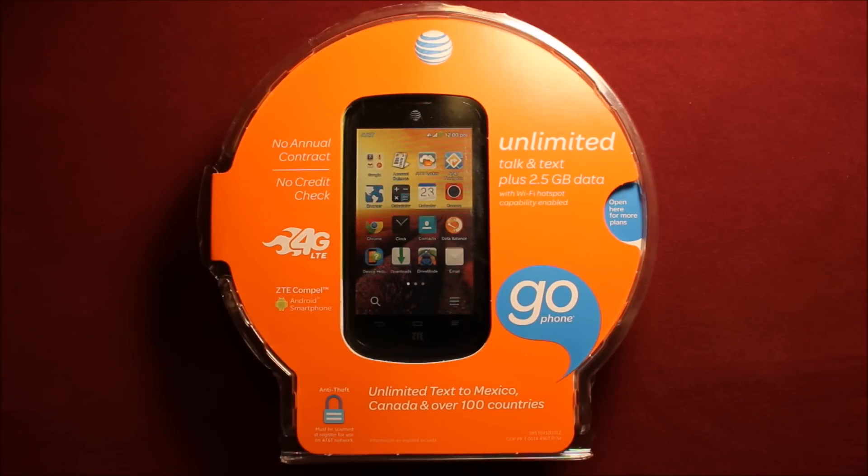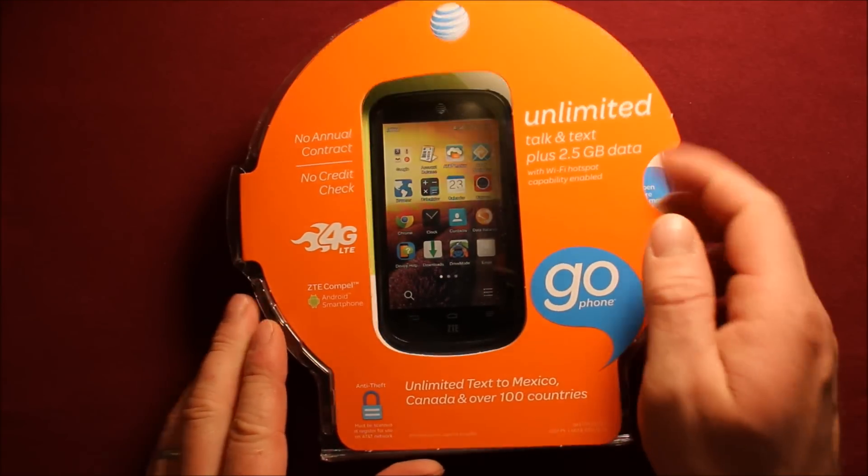Hey guys, so today I wanted to make a video to show you the ZTE Compel prepaid GoPhone from AT&T. I wanted to show you what's in the box and what to expect when you get it. So let's go ahead and open this up.